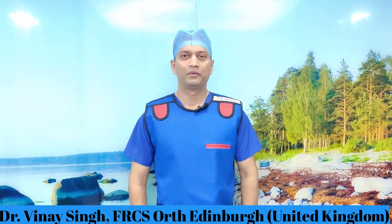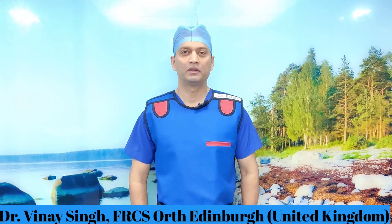Hello viewers, today I am going to demonstrate a procedure which is called caudal epidural injection. This procedure can be done under fluoroscopic or ultrasound guidance. If you have a musculoskeletal consultant who can do this under ultrasound, it can be done as an outpatient procedure. Today I am going to take you step by step on how to do it in theater under fluoroscopy.